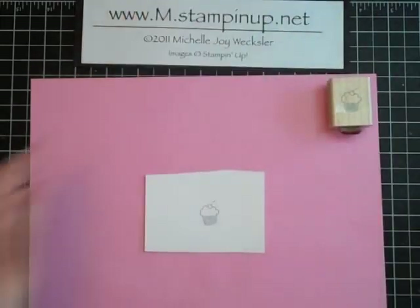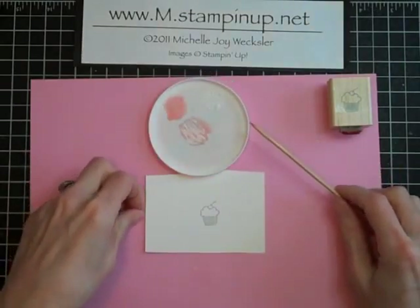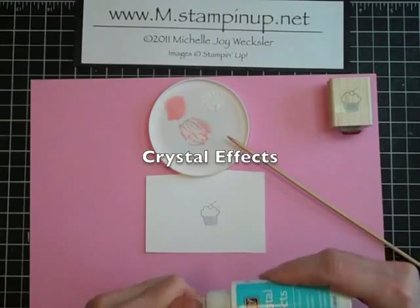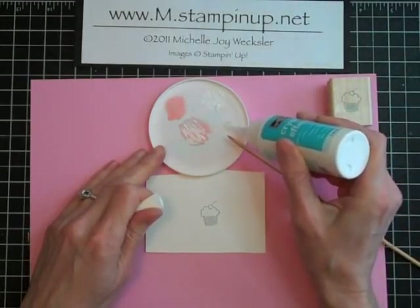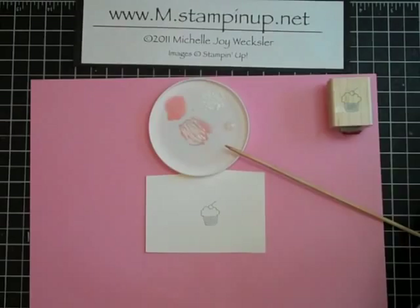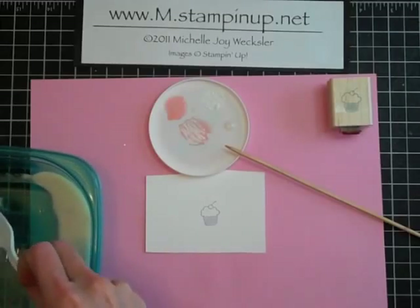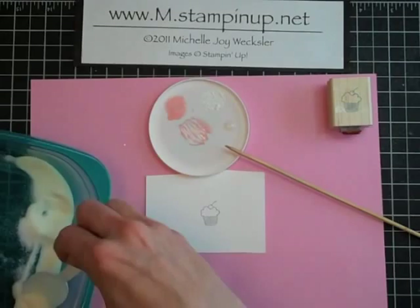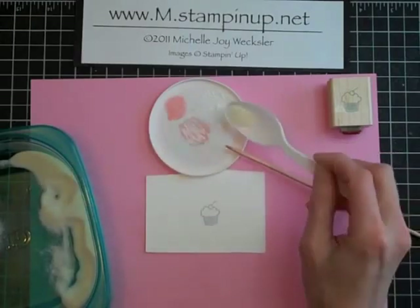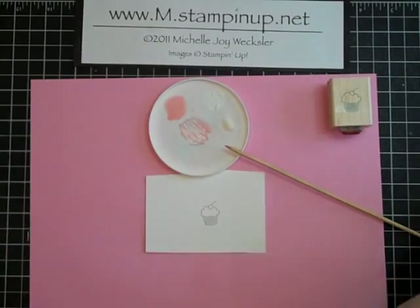I like to do this technique in a little yogurt lid. You can use any kind of palette you'd like. We're also going to need a little bit of crystal effects, so we're going to put a blob of crystal effects in. You don't need a lot because this cupcake is kind of small, so we don't have a big area that we're covering. You're also going to need some clear embossing powder, and we're going to spoon in kind of equal parts clear embossing powder to the amount of crystal effects. We're trying to make a little bit of a sandy, goopy kind of mixture.